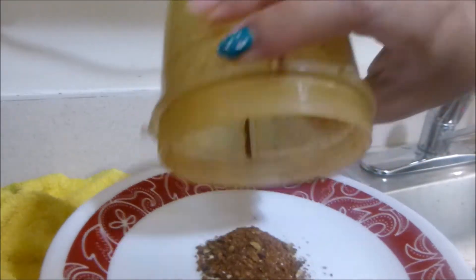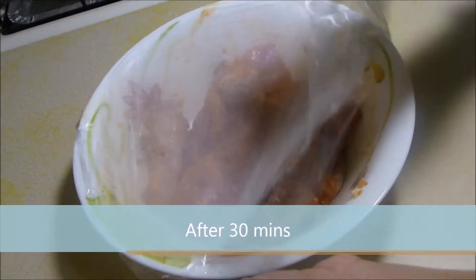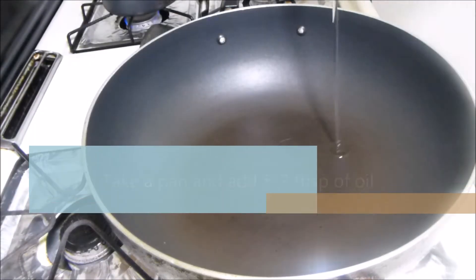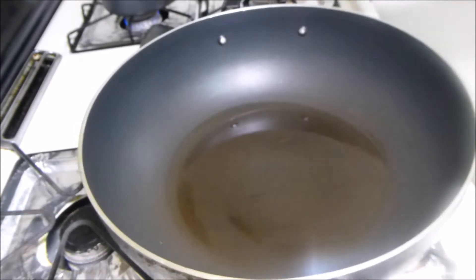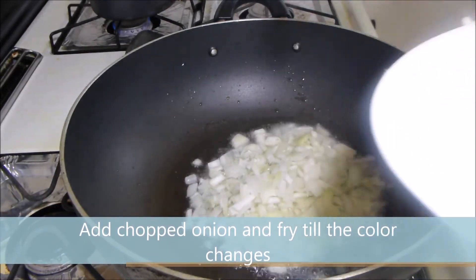Now the garam masala is ready after 30 minutes. Turn on the flame and take a pan, then add 5 to 7 tbsp of oil. Let the oil heat properly. Add chopped onion and fry till the color changes.